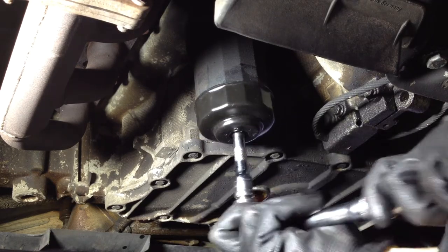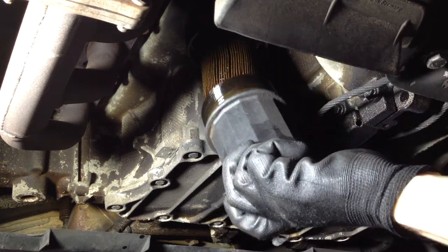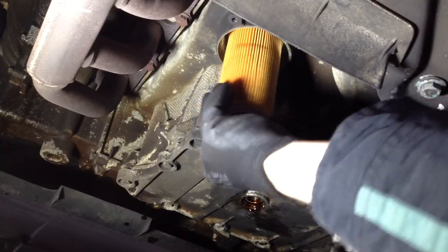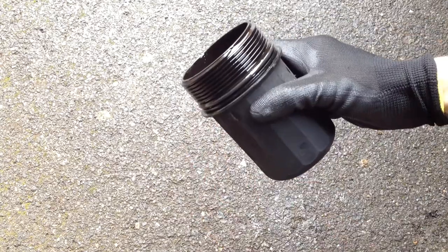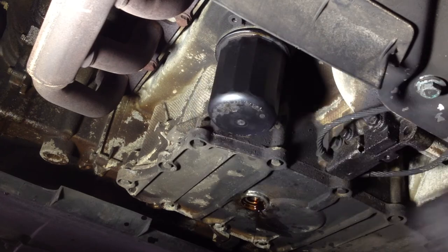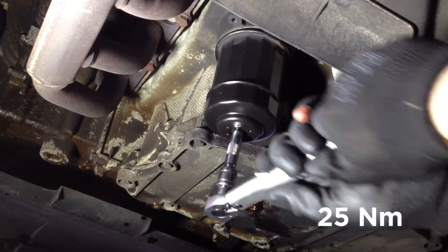Now remove the oil filter housing. You may be able to remove it by hand; if not, use the correct size removal tool for your car — your manual will tell you which one to get. Remove the old filter and fit the new one. Remove the old o-ring, then put some fresh oil on the new one and fit it to the housing. Half fill it with new oil, then fit it back onto the car. Torque it to the correct spec — in this case it's 25Nm. Your manual will tell you the correct setting for your car.